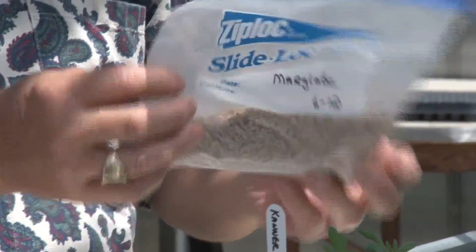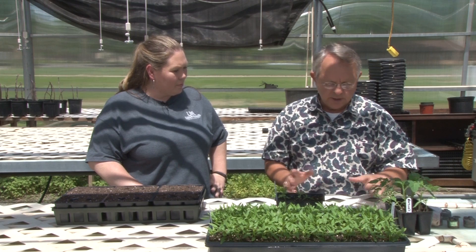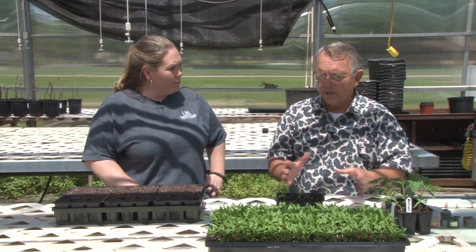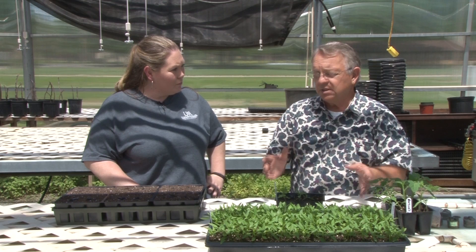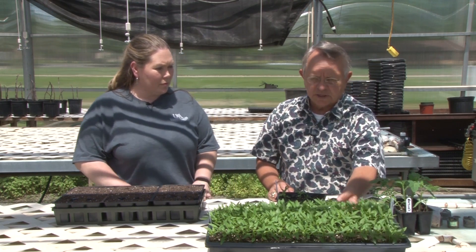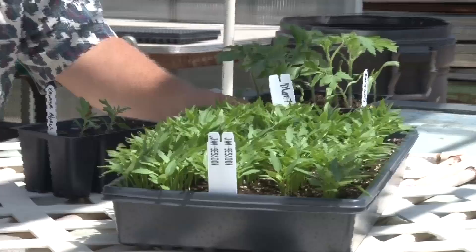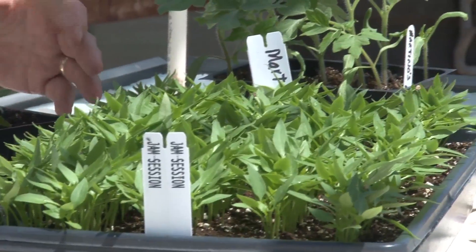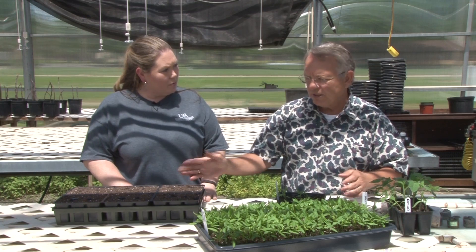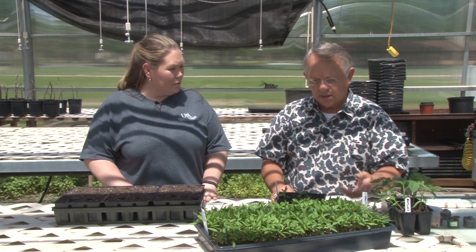There's probably 10 to 15,000 seeds in that bag. With a homeowner, what you'd want to do is find some kind of a small tray to start them in so it doesn't take up a lot of room. One of the things I have here is a tray with little pepper seedlings in it. Basically it's just planted in rows in the dirt — you make your little row, put your seed in, cover it up, and keep it moist until it comes up.